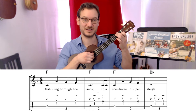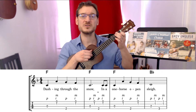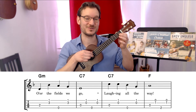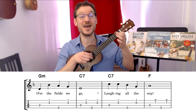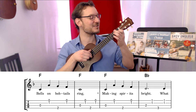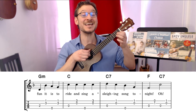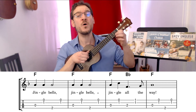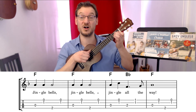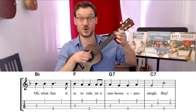Here we go. One, two, three, four. Dashing through the snow, in a one-horse open sleigh. O'er the fields we go, laughing all the way. Bells on bobtails ring, making spirits bright. What fun it is to ride and sing a sleighing song tonight. Oh, jingle bells, jingle bells, jingle all the way. Oh, what fun it is to ride in a one-horse open sleigh.